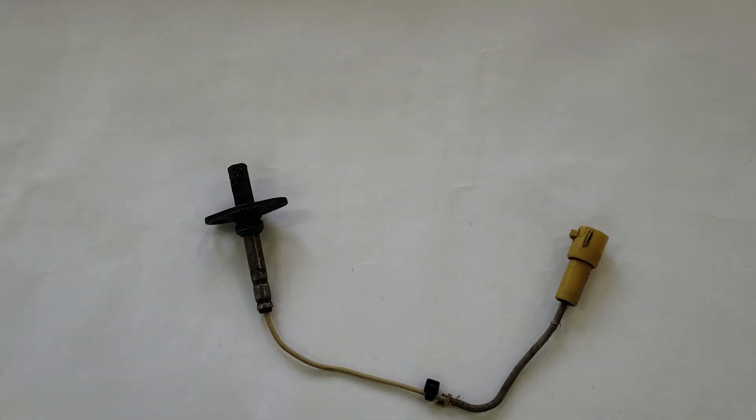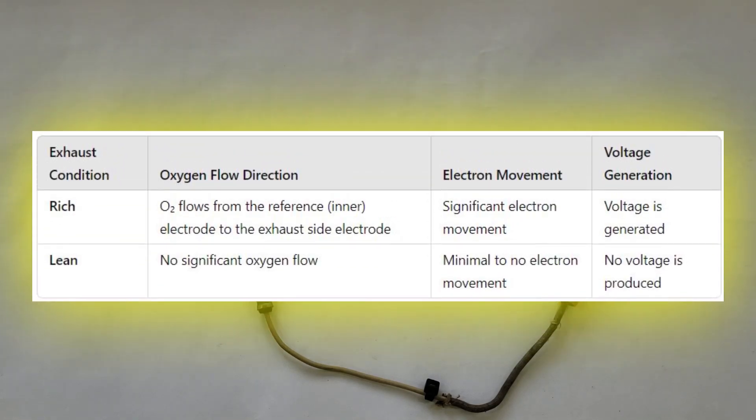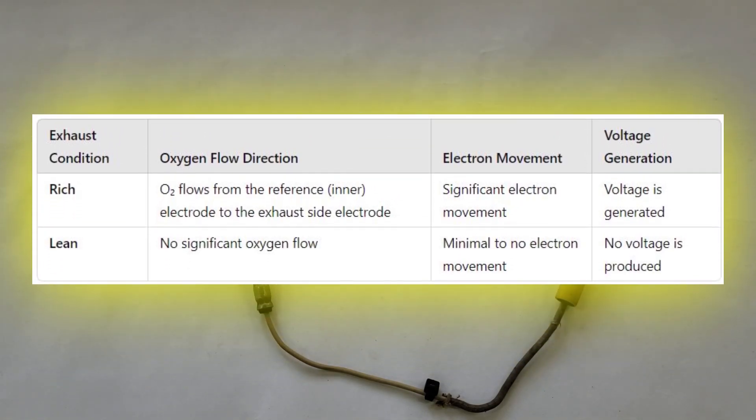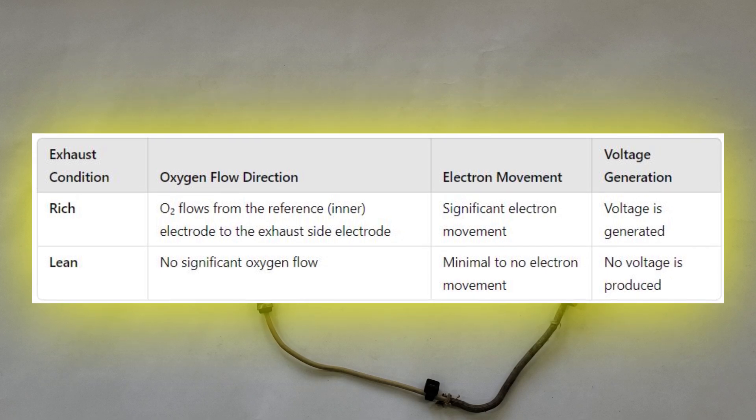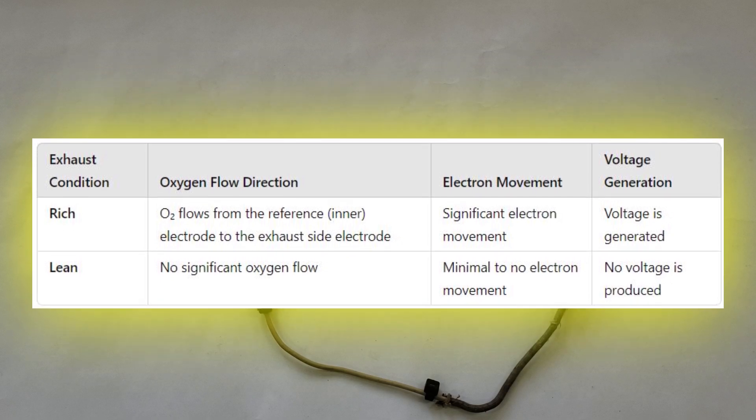The electrolyte zirconia can conduct electrons in the following manner. When the exhaust is rich, oxygen from the reference electrode flows toward the exhaust side electrode, generating a voltage. Conversely, when the exhaust is lean, the flow of oxygen is unnecessary. Consequently, there is minimal, if any, electron movement, resulting in no voltage production.